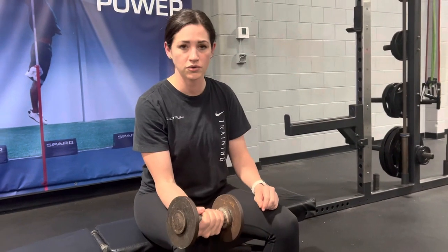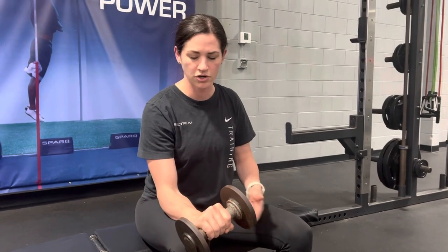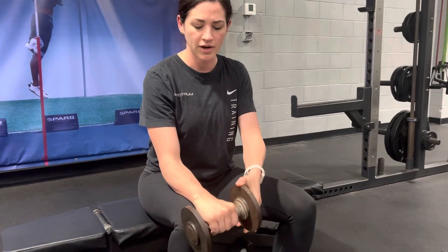We're going to do eccentric wrist extensor strengthening. Your palm is going to be down, and you'll want to make sure your elbow is supported on something, whether it's a table or your thigh.